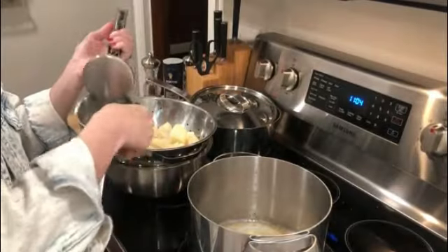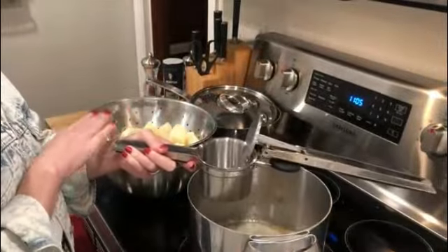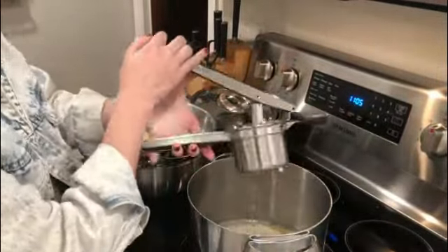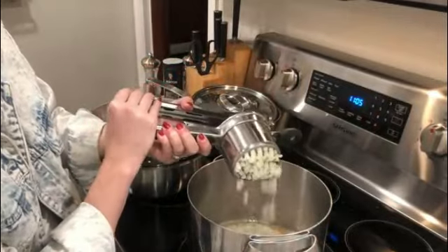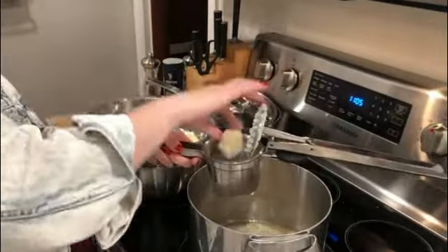The KitchenAid Gourmet Stainless Steel Wire Masher is an excellent addition to any kitchen utensil collection. Made with high-quality plastic material, this wire masher is not only durable but also easy to handle. The matte black color adds a touch of elegance to the overall design, making it aesthetically pleasing.